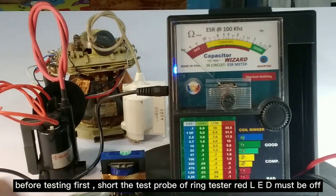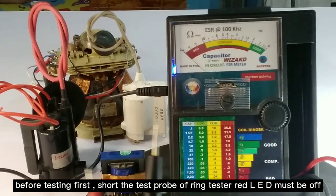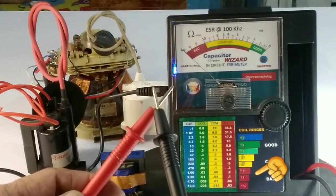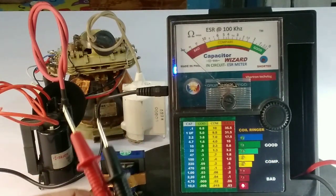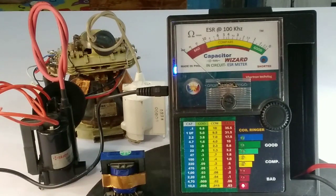Before testing, first short the test probe of the ring tester — the red LED must be off. After you make sure that the probe connector is working, you can start the testing.